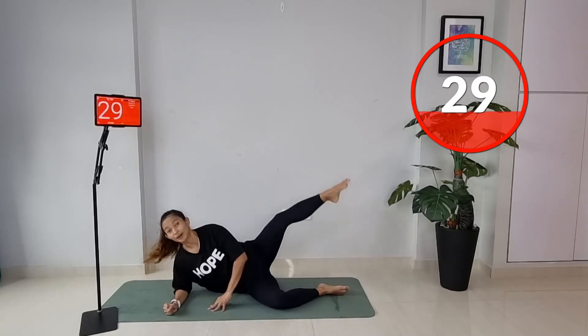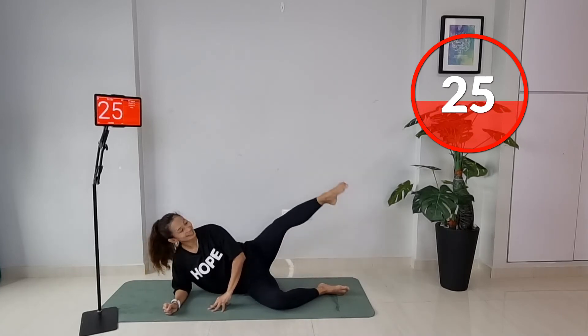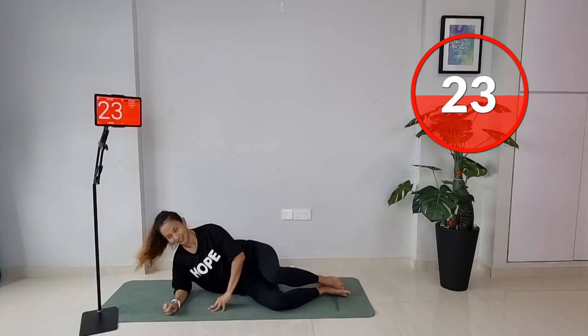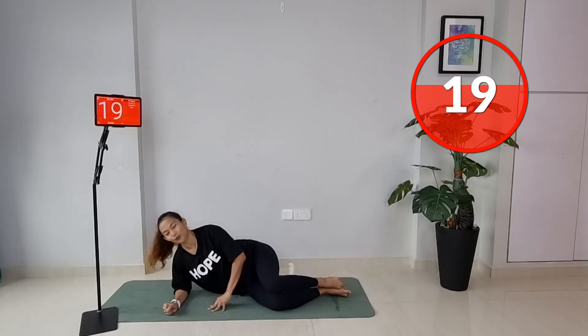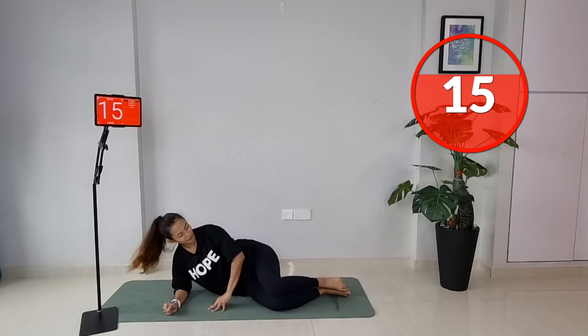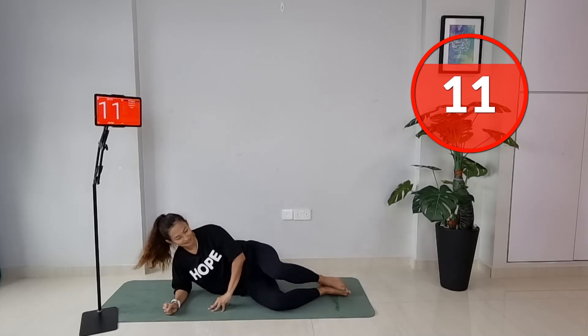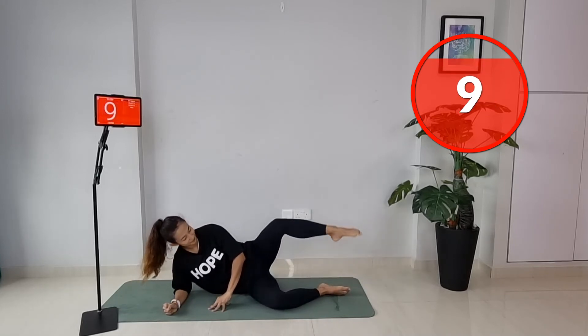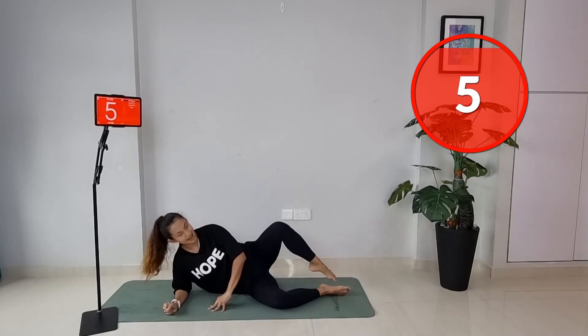We're almost there — use your breath to help you throughout. A common mistake is people like to bite their lip. Really extend and squeeze at the top.